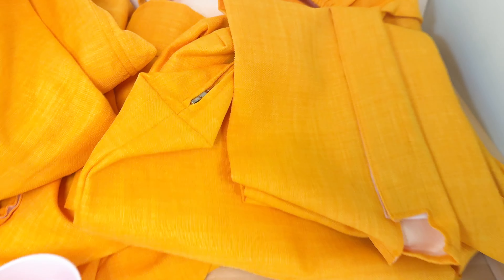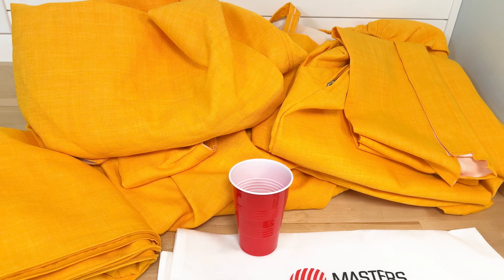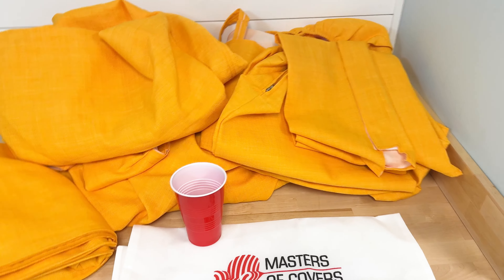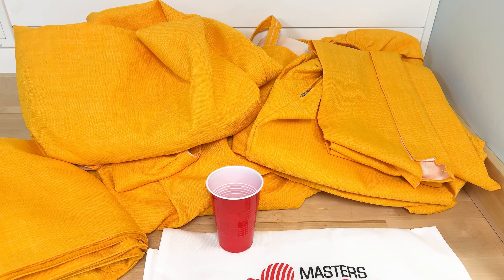Definitely the material is durable — it's 100% polyester. Looks like it would be pretty durable for a while, and probably pretty easy to clean as well. There you have it: the yellow version of the Master of Covers sofa cover for Ikea couch.